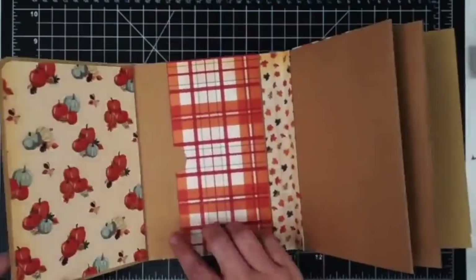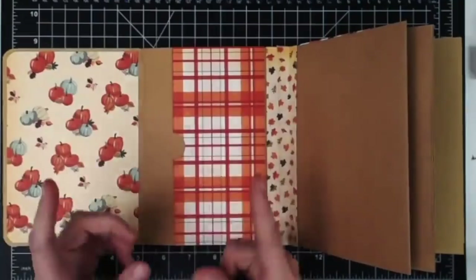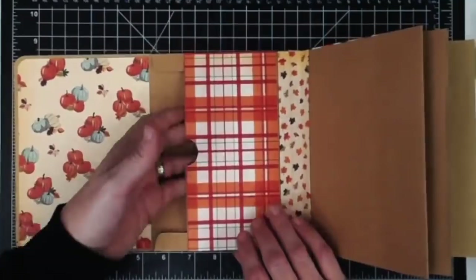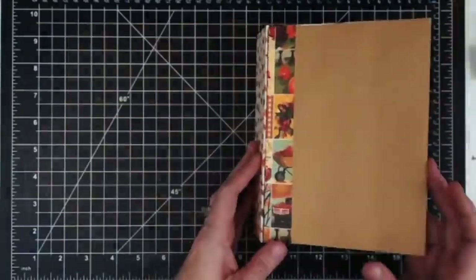I glue this down and now that envelope is virtually gone. I can slide something under here if I want, but I kind of like the separation so when a person's flipping through they'll notice that pocket. You can cover it if you want — I may change my mind when I finish. I'm going to run through and do the same thing to each one of these with the five pieces we cut.